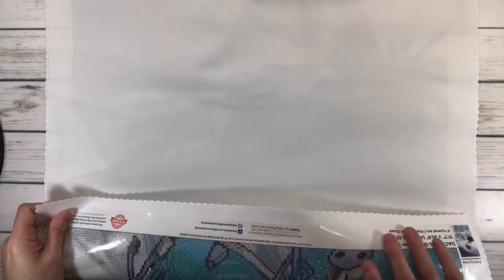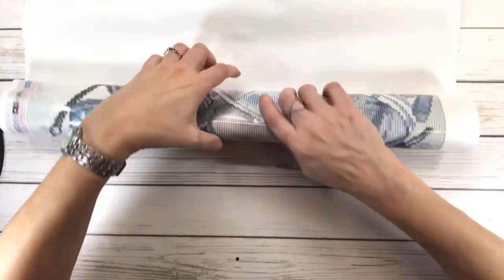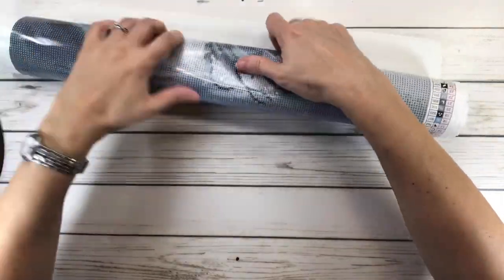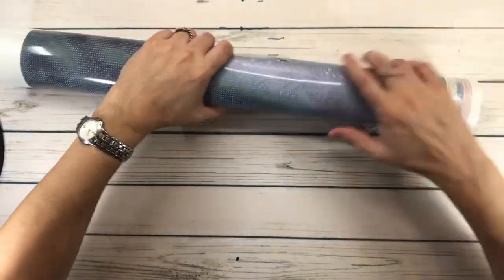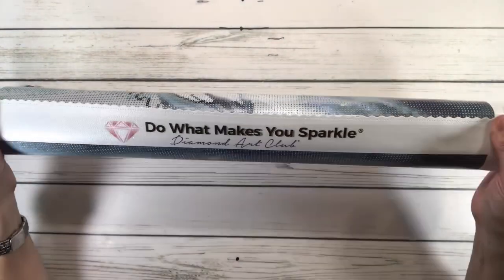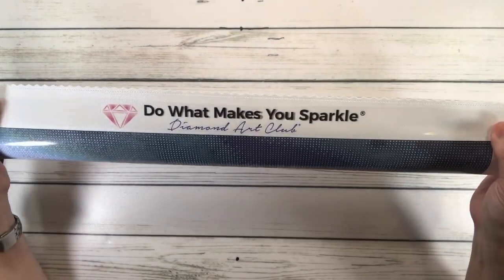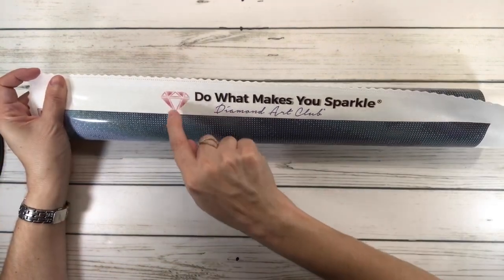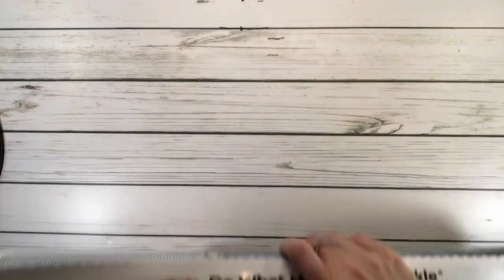It's just to protect it. So let's unroll it — this is actually my favorite, favorite size. As you can see, this is the top of the painting, and it always says 'do what makes you sparkle' — Diamond Art Club — and it's got a picture of a diamond. So let's open this baby up.